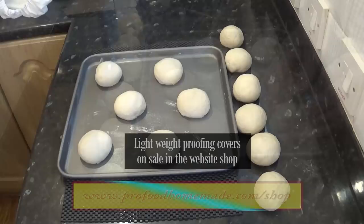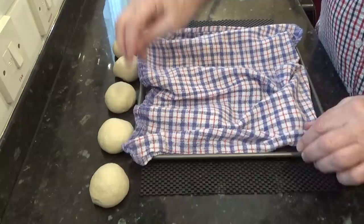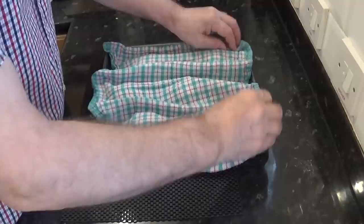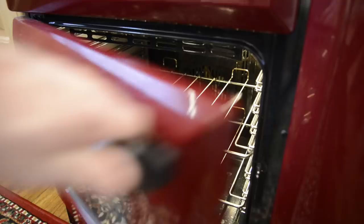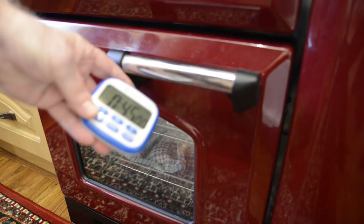Cover your rolls with a dry lightweight cloth — these small towels are the ideal weight for this job and are available in the website shop too. Once both trays are done, get them into the warm proofing spot — back in the oven in my case. Start by giving them 45 minutes, after which you can check to see if they're ready to move on to the next stage.